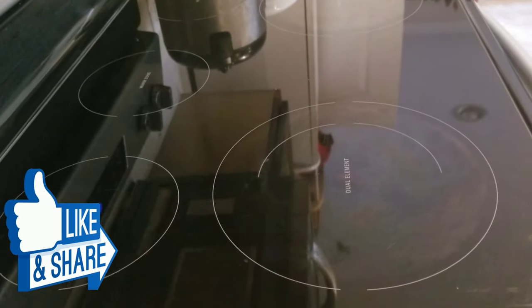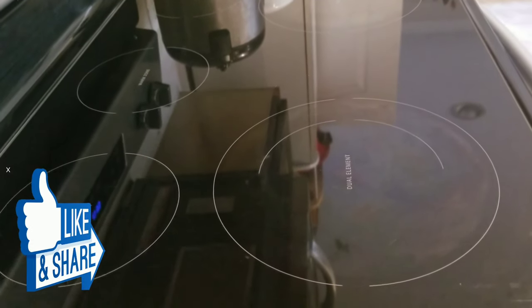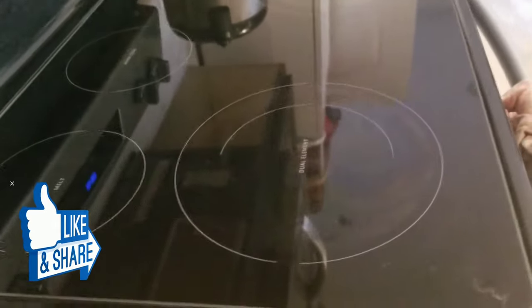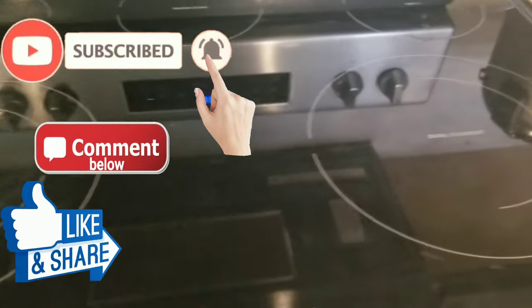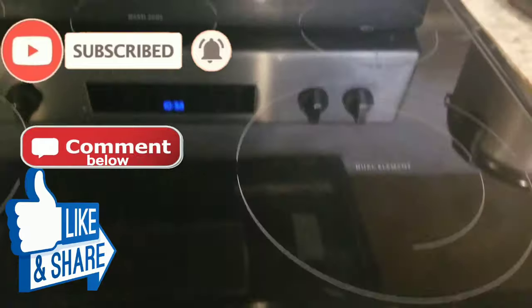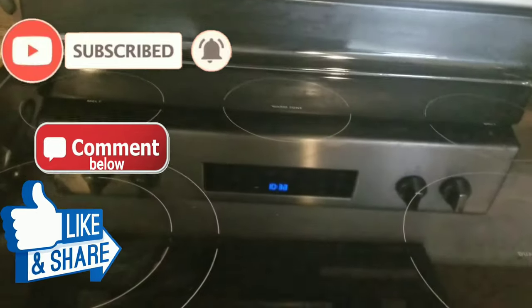Hey everyone, so it's clean! As you can see, the top pictures show what it looked like before and after. If you guys like this video, go ahead and give it a thumbs up. Don't forget to share, and also hit the subscription button and that bell button as well for further notifications. Until then, see you guys later.